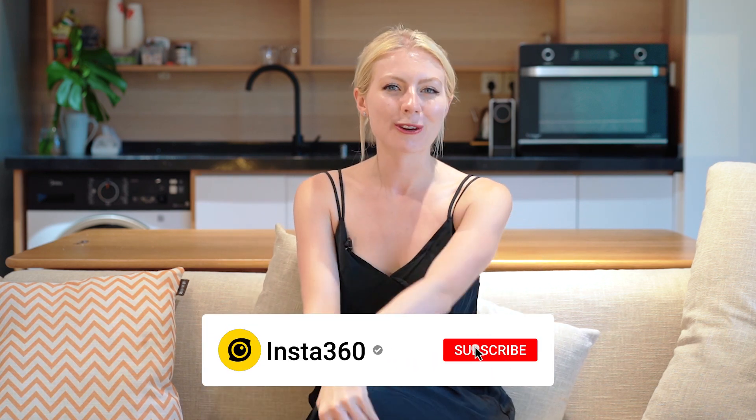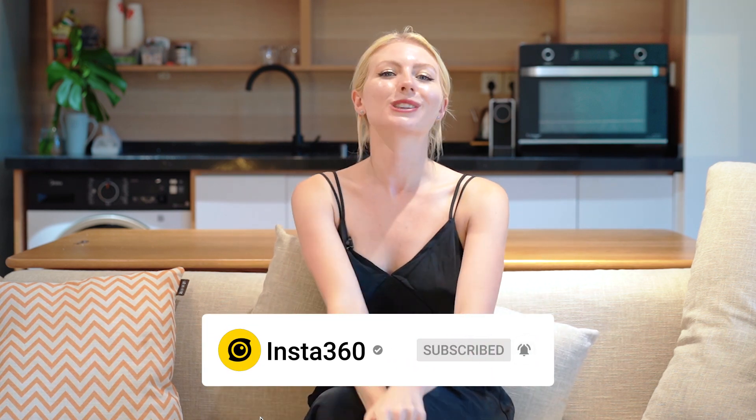So there we have it — viral cam on a budget, Insta360 style. Thanks so much for watching guys, let me know what you thought down in the comments, make sure you subscribe, and I'll see you for the next one.